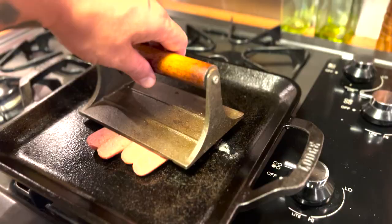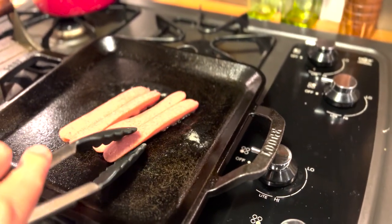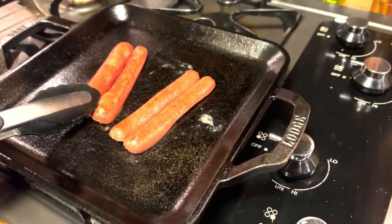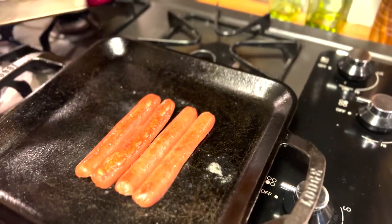Nowadays, I like to take the hot dog, slice it down, butterfly it, put it on a flat top, and give it a little bit of a hurting. This way you can kind of get that little char on the inside and on the outside. So that's my favorite way of going.